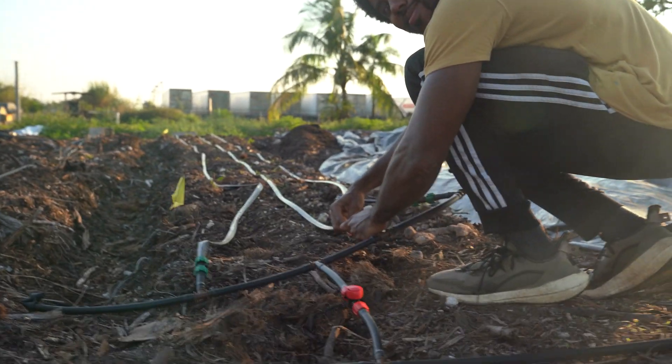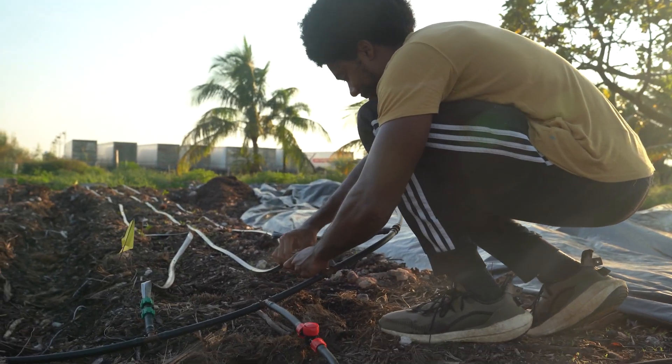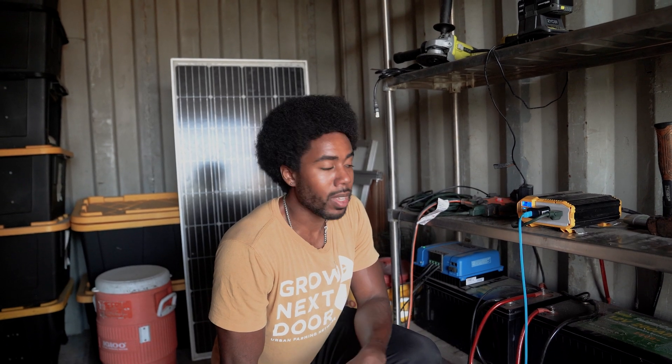One thing that may be a roadblock for another farmer — like, they don't have city water or city electrical — they would not consider working on that property. But this opens up the possibilities for me to go anywhere, have a system like this, and be able to get to work.